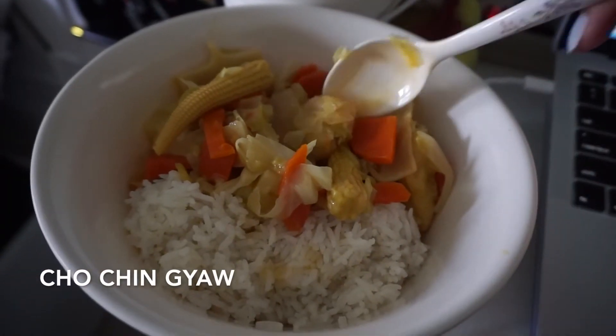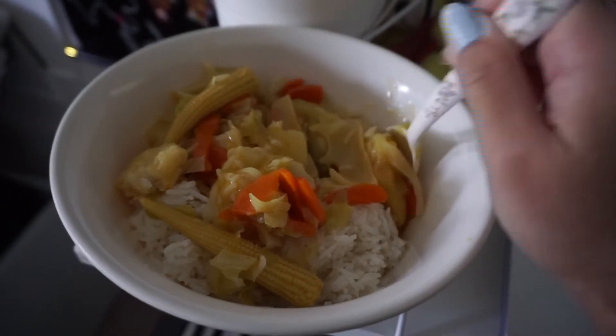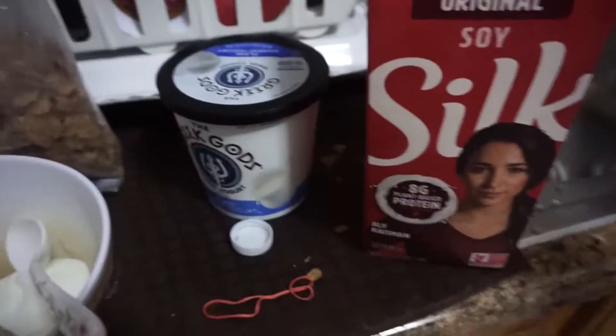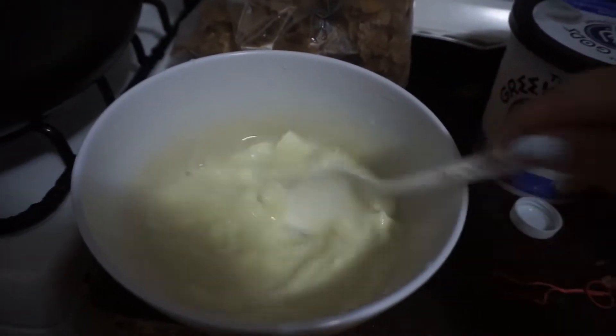The next day I'm eating something called chochin zho, which is a sweet and sour stir-fry with baby corn, carrot, and cabbage. My mom also fried up fish, so I'm having everything over rice. If you've ever had sweet and sour soup or sweet and sour dishes from Chinese restaurants, that's pretty much how it tastes. For dessert I had cereal and yogurt — Greek yogurt is a little too thick for me so I like to water it down using silk soy milk.